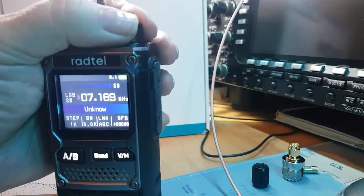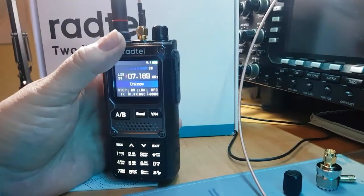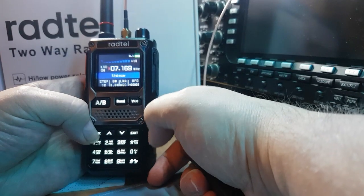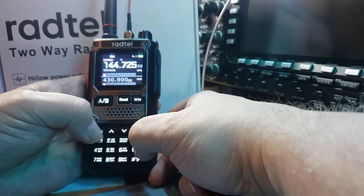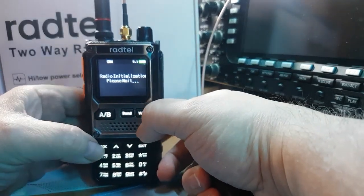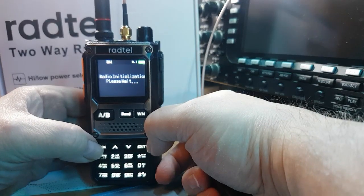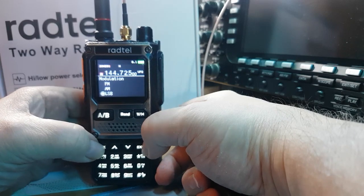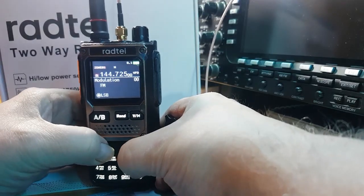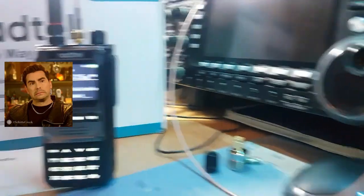Anyway, that's just an example — a long example — of using the HF bands. Now I'm going to put this back on FM just to show you the broadcast radio side. Go to FM... press OK and now it should be back to normal FM radio.